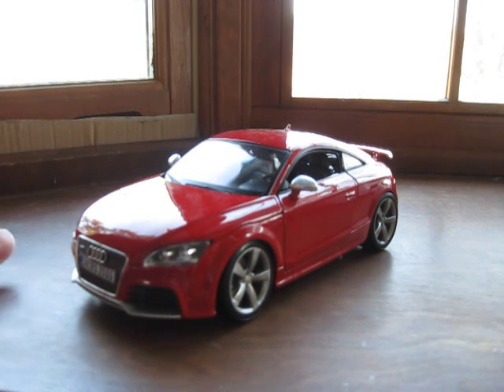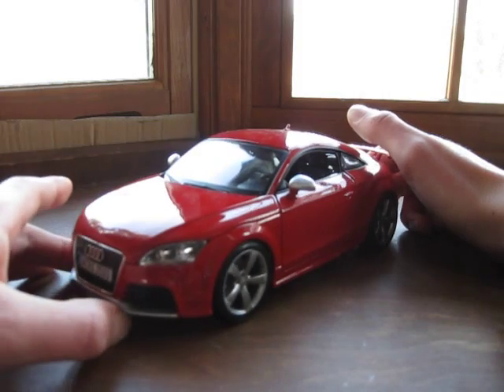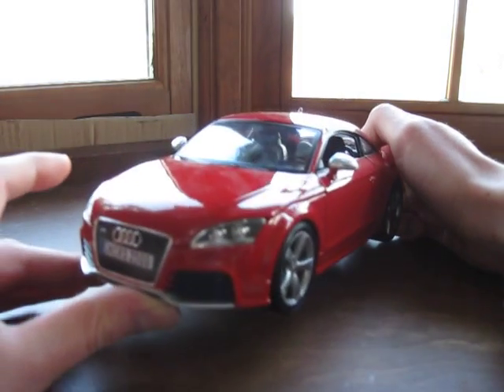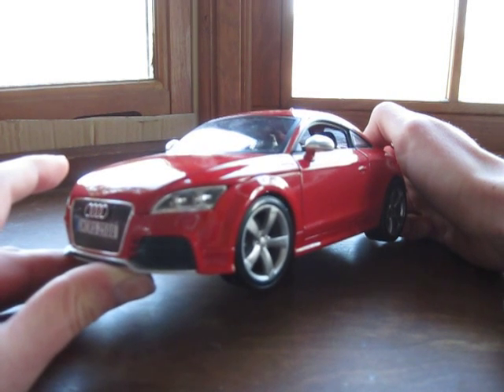Overall, this car is very good and I have to say it's probably one of the best Bburago models I've seen. Significantly better than the Lamborghini Aventador that I showed earlier, which had multiple problems. This one has been relatively well thought out and it's definitely worth buying.